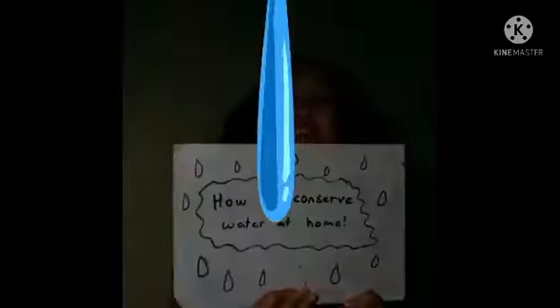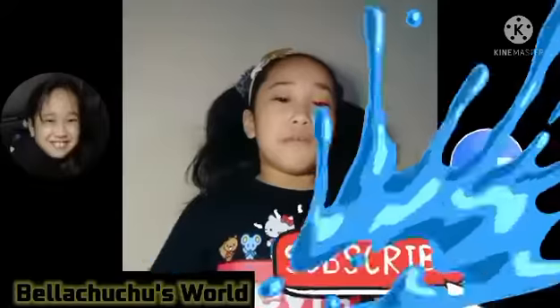Thank you for watching my video about how to conserve water at home. Tune in next time for some more fun and educational videos. Bye-bye!